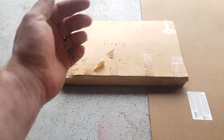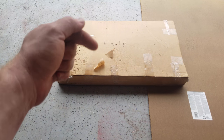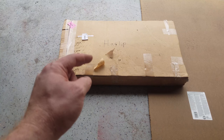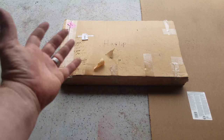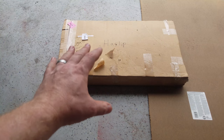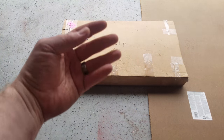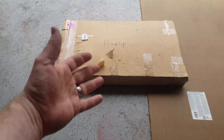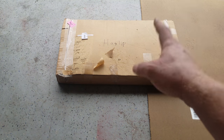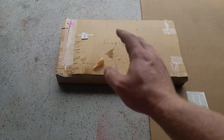I'll put links to all his information down in the description. If you're interested in one of these, definitely give him a look — he's got some cool stuff going on. It fits in a box. It's not a complete minibike, so if you're more of the DIY kind of person like we are here, this is the ticket. Let's get it unboxed and see what we've got.